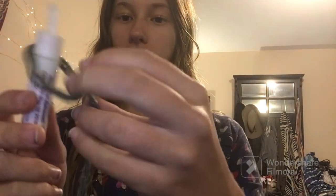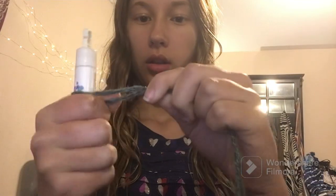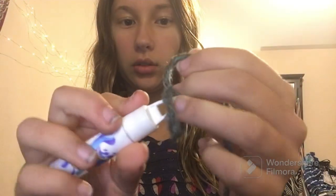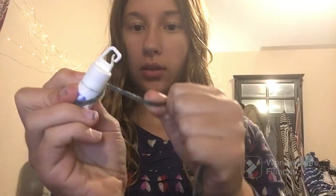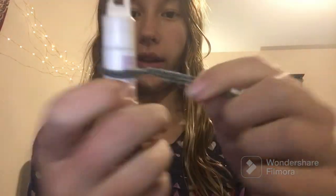I'll show you an example. Just pretend this is the tooth — you can put the loop there and then pull it tight, something like that. You can clamp it onto the tooth and supposedly it will not come off.